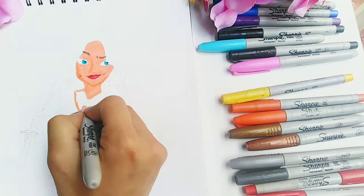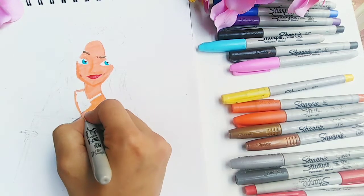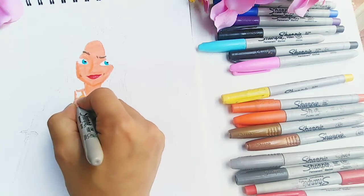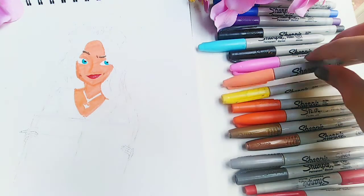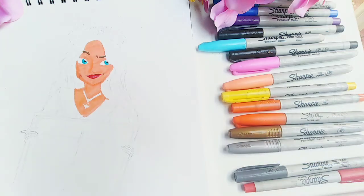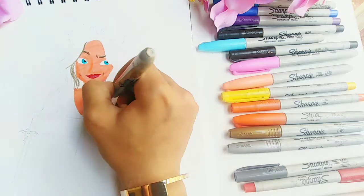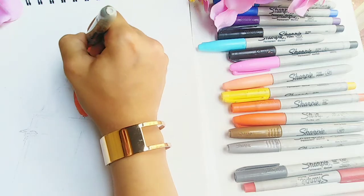Then I went again with the peachy Sharpie to color the rest of her skin, trying to be careful not to ruin the necklace that I had sketched on her — it's a necklace with an anchor hanging from it. That's because I'm going for a nautical theme; the girl is a captain of a ship. Now I'm using my bronze Sharpie again to color her hair, starting by drawing some random hair strands because I wanted it to look a bit natural and add some contrast and highlight.